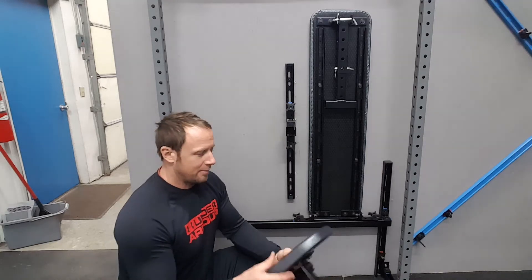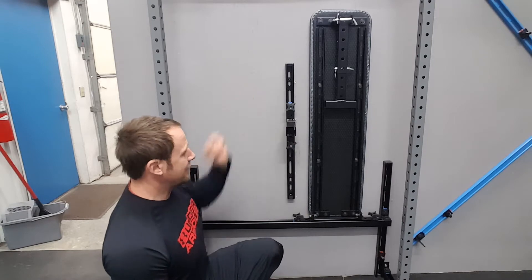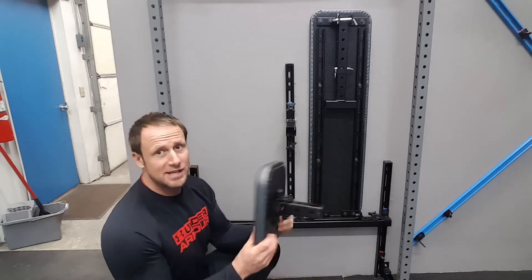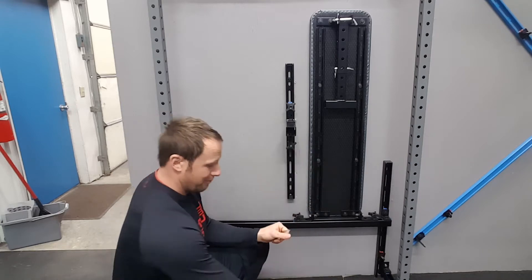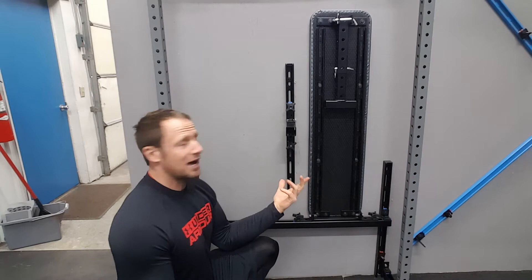Hey, what's up guys, I'm Gordon Briley and I'm going to show you how to install the seat back for the bench. Whether you bought the actual bench itself or you just have the seat back, both are incredibly handy. I'm just going to quickly show you how to install it and how to use it.